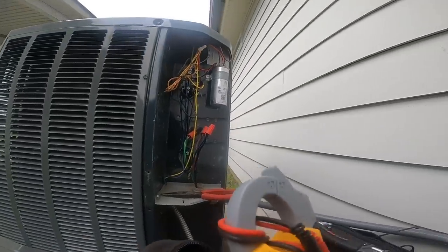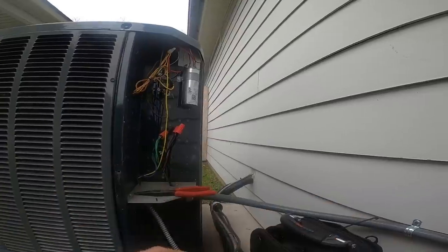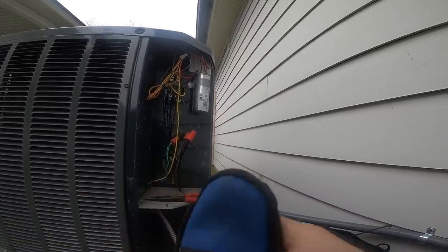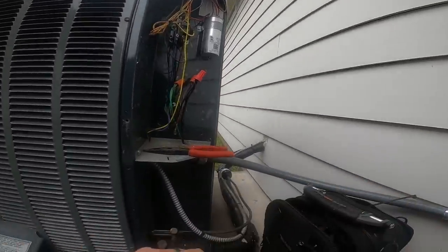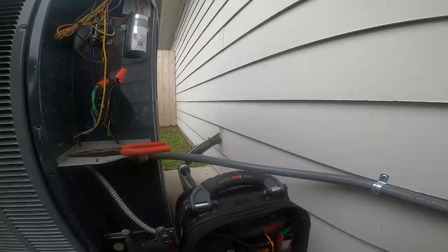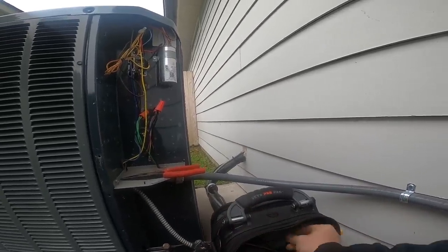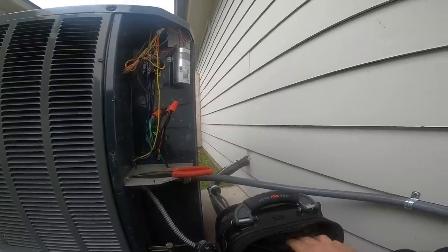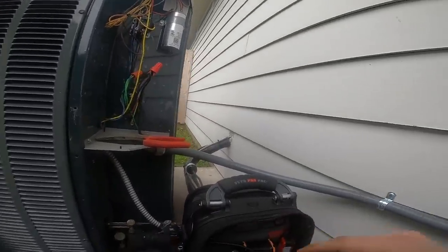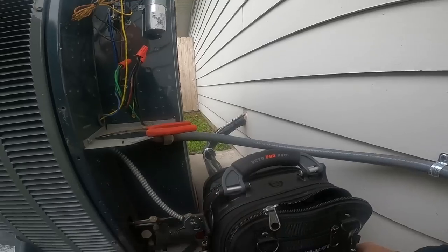My guess would be the condenser fan motor is going out. I'm going to tell the homeowner that next time it does it, if he can get a recording and send it to me, that would be great. I hate to go changing parts just for the heck of it. We're going to move to the attic now and check the electric heat.